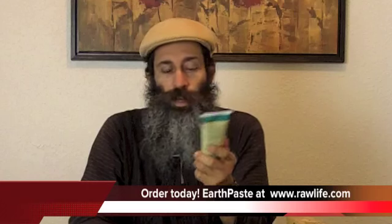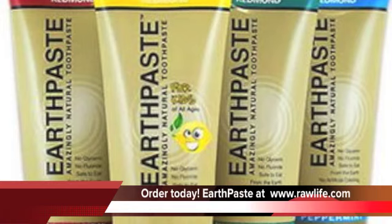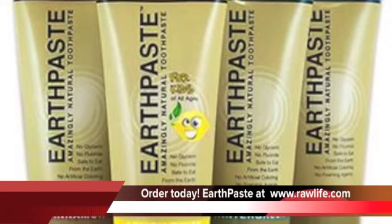All it is is essential oils and the clay. That's it. It comes in four different flavors: wintergreen, peppermint which is my personal favorite, cinnamon which I know a lot of people enjoy, and lemon twist. So we have four different flavors of this Earth Paste. If you have any worries or fears about your teeth, your gums, or anything, the best thing I've found out there is the clay, and now this Earth Paste.